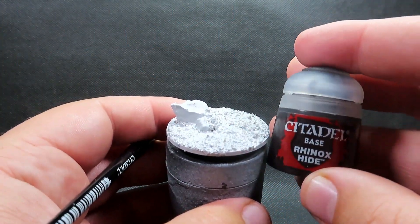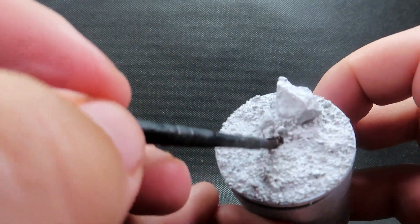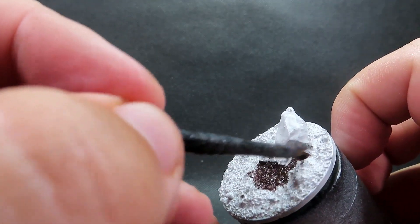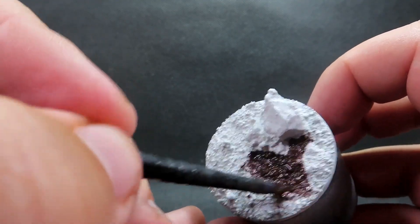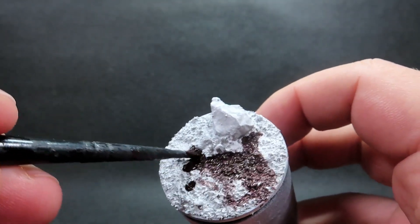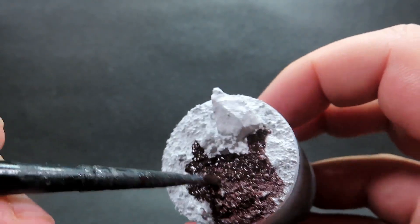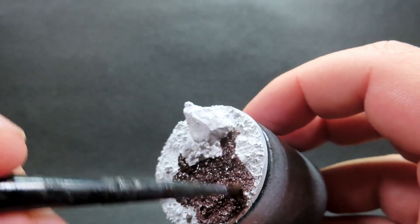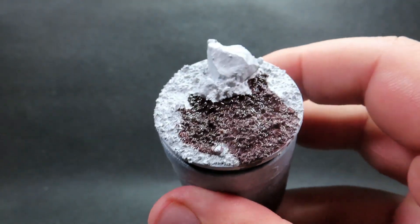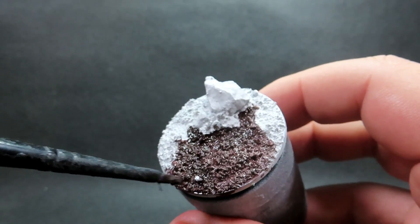Now that it's completely primed, we're going to start with some basic colors. I'm using Rhinox Hide — a nice heavy dark brown — because we're going to be applying a lot of very light colors and snow, and I want that to contrast. The easiest way to do that is to use a darker color underneath. This really makes those light snow colors pop out, especially standing back from the table.